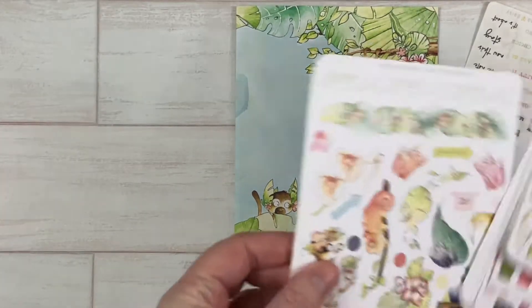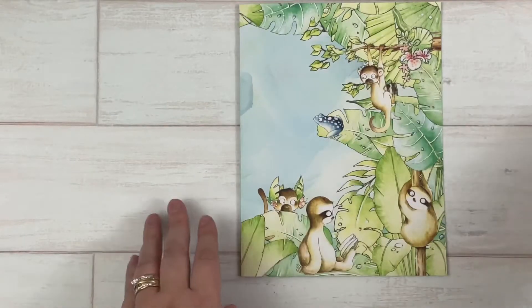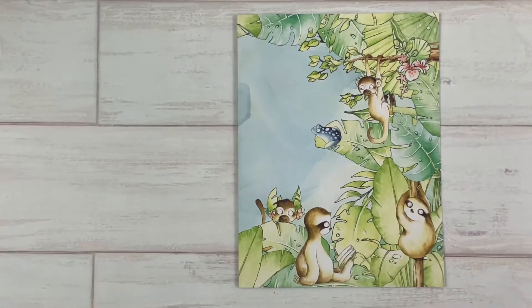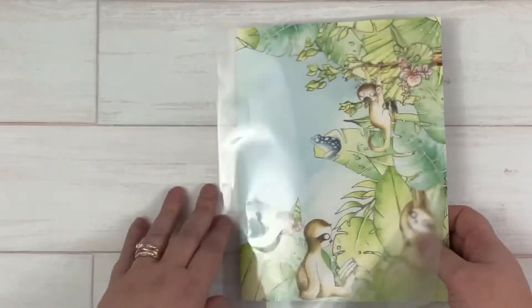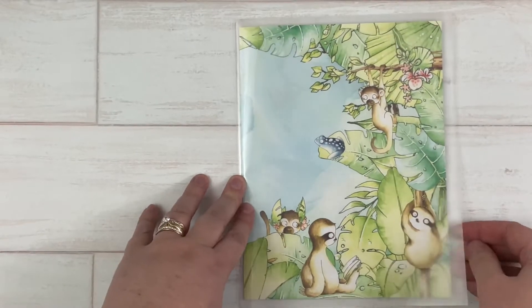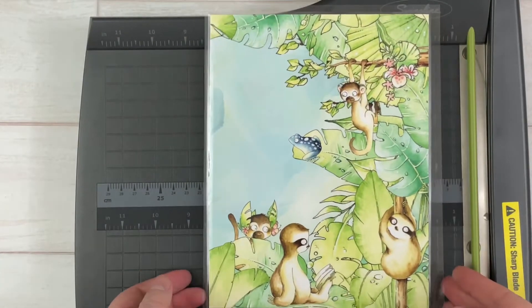Those are the small sheets — let me grab the bigger sheets. You can see they're easily going to fit into this, so I'm going to put this in a piece of lamination. I trimmed it down a little bit; these are eight and a half by eleven sheets. I just used the Scotch brand from Walmart, and my laminator is a Scotch brand. I'm going to put that in there just like this and run that through my laminator. Now that I have that run through the laminator, you need to decide which side you want the opening of your sticker pocket to be.